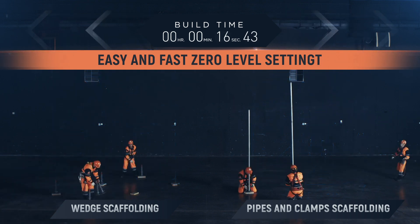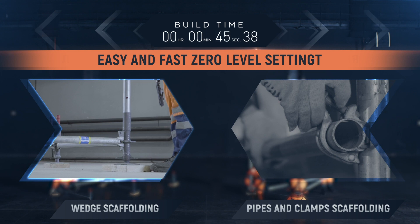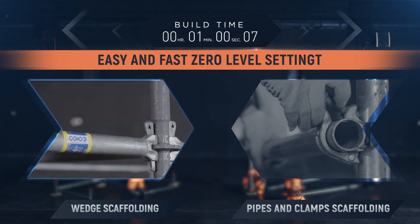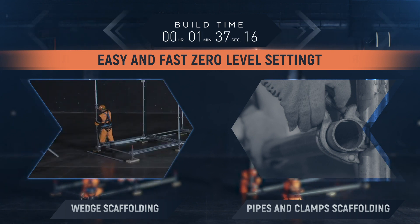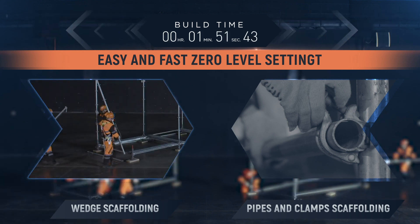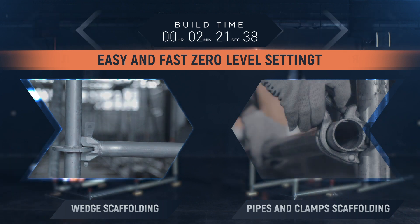Easy and fast zero level setting. The installation of Soyuz wedge scaffolding is carried out on starting elements and screw jacks, which are used to level the horizontal level of the entire structure once. The racks can be assembled by only one individual. The standard elements of wedge scaffolding are easy to install and do not require any additional measurements.